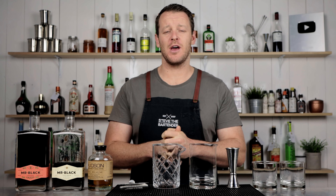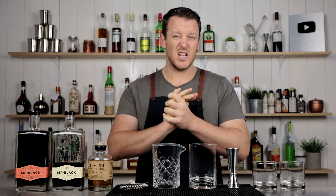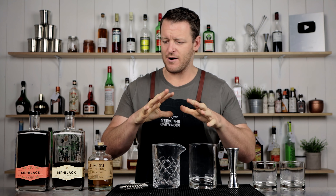Hi guys, welcome back to the Cocktail Blog. I'm Steve the Bartender and today I'm showing you how to make a Coffee House. This cocktail predates the Espresso Martini and the Irish Coffee by many years. It was originally created in the 1930s, around that era, and this is a modernised take on it.